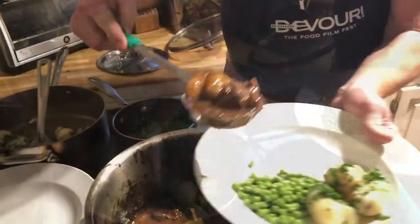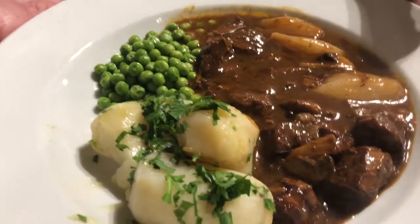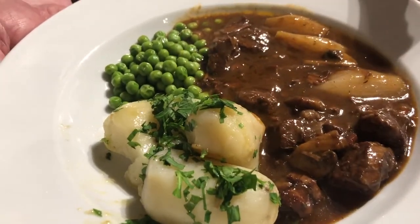Traditional accompaniments include buttered peas and boiled new potatoes tossed in parsley. And there you go — beef bourguignon from Julie and Julia.